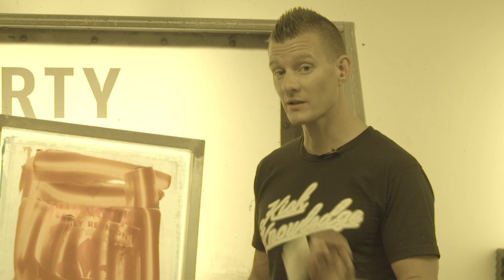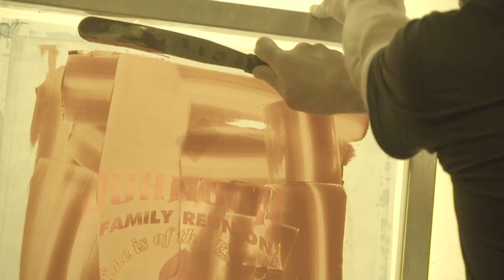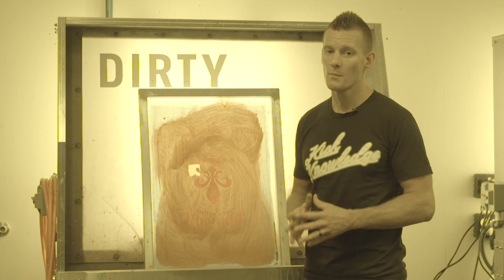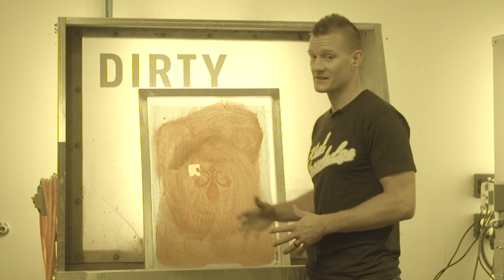Proper processes at the beginning of both screen making and screen cleaning can avoid many of the common problems. Ensure your emulsion is coated without a lot of thick bubbles or edges. Card off ink using an ink card or spatula. Dispose of all tape and other debris prior to going into the sink. But even if you have the best processes, there will always be ink left over, thicker areas of emulsion that don't degrade all the way, and some tape that sneaks by.